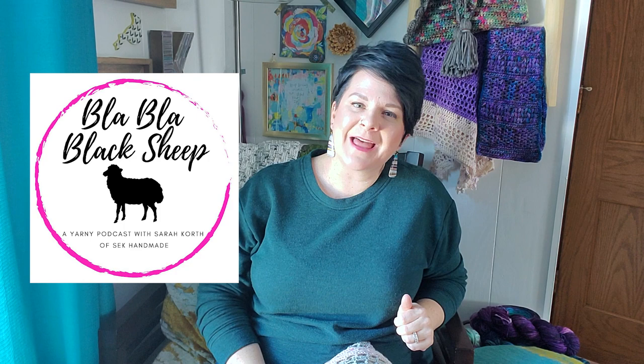Hello, and welcome to episode five of Blah Blah Black Sheep, a weekly podcast where I answer your questions and talk about all things yarny going on in my life. I am Sarah Korth of SEK Handmade.